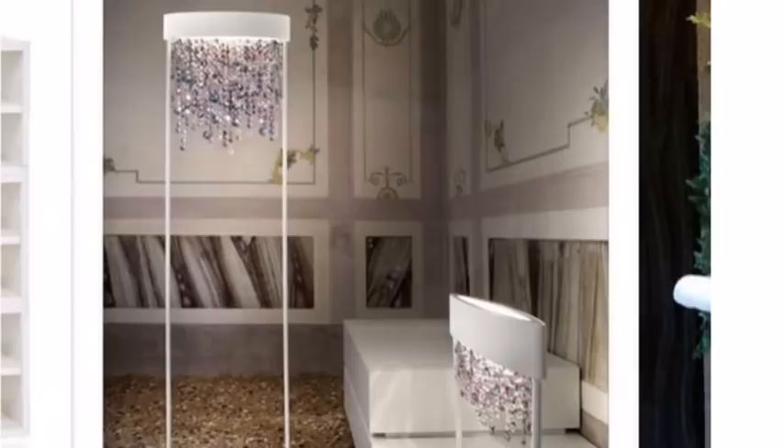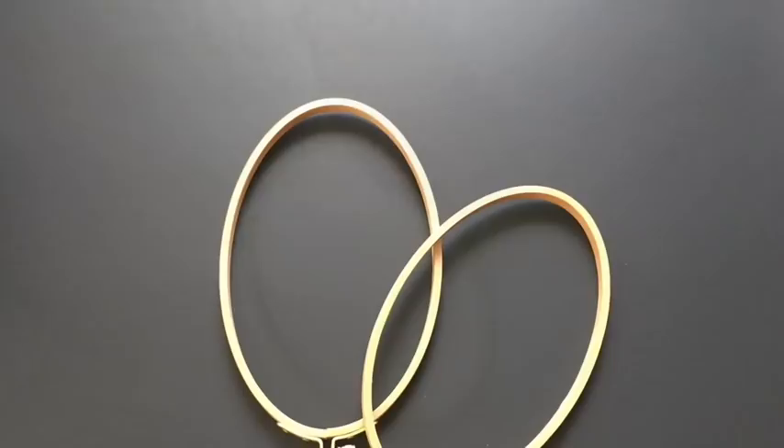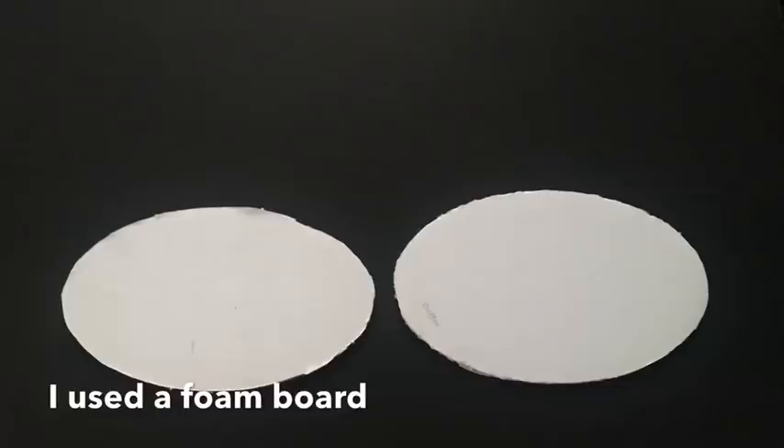The first thing I did was take oval embroidery hoops — I'll leave the link in the description box below. I took the full hoop, drew out the inner circle and the outer circle on a white foam board, and then carved out the shapes. I took the inner shape and traced out the push light that uses a remote in the middle.